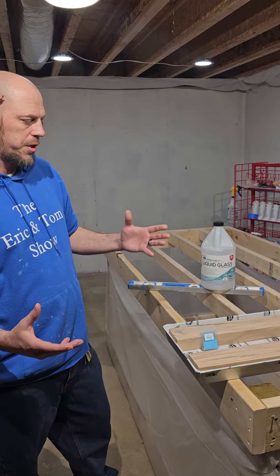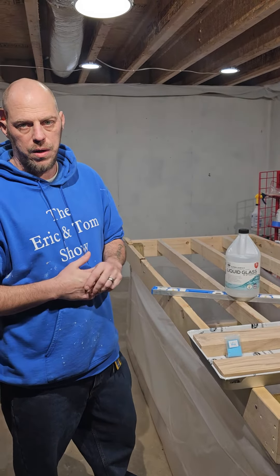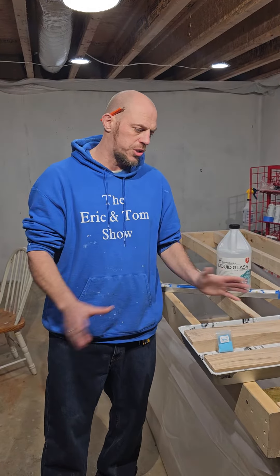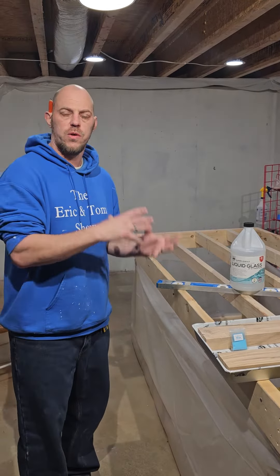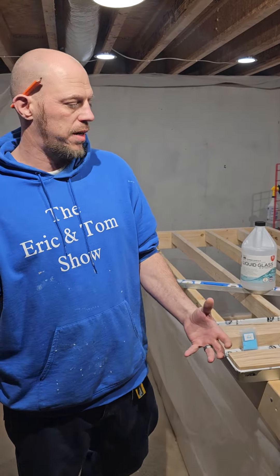This is going to be a really helpful video for everybody watching and tuning in at home. So if you're not, I suggest you do. Be sure and hit that follow button, follow along. We're going to show you start to finish how to do this little small project. And as we move forward with our projects over in the basement, it's going to better help you understand when we get into the bigger projects and stuff.